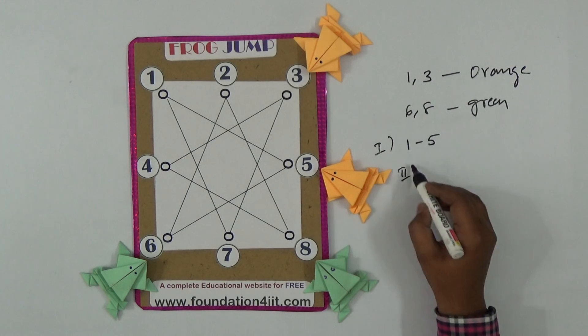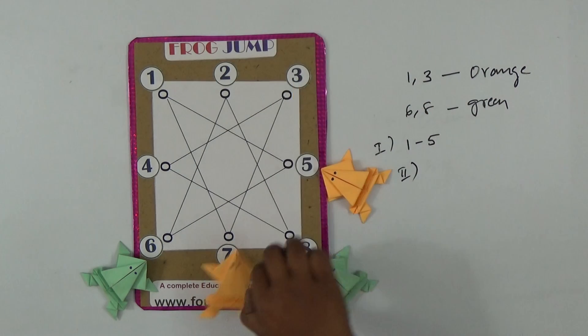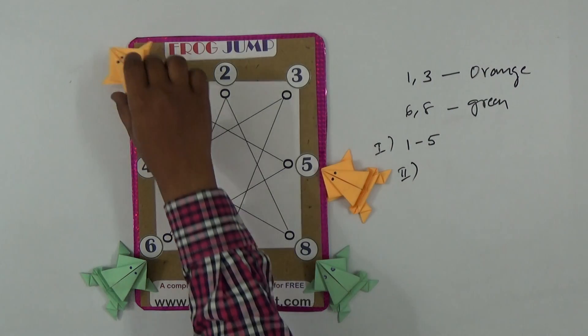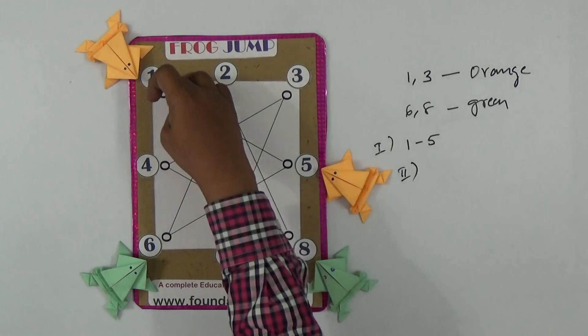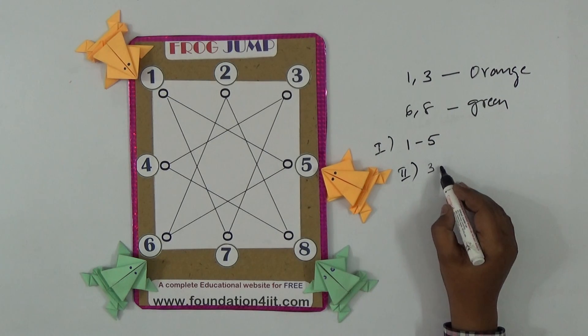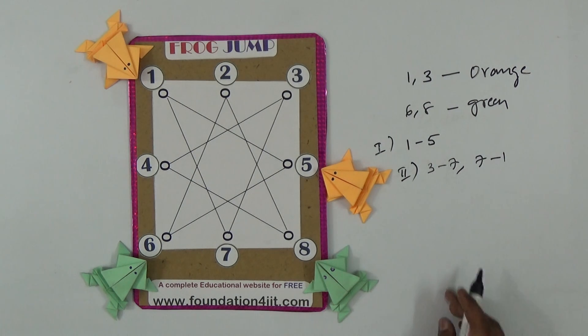The second count is three to seven, then seven to one. Moving along the same line in one continuous jump counts as only one count. So three to seven and seven to one together is just one count.